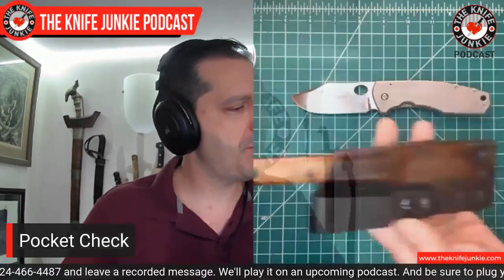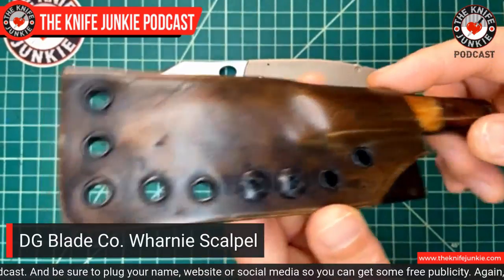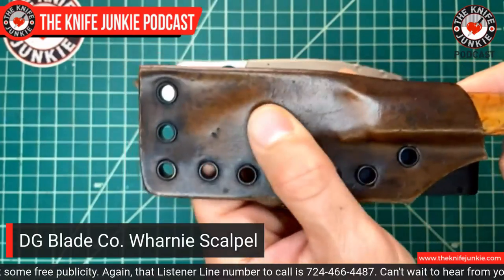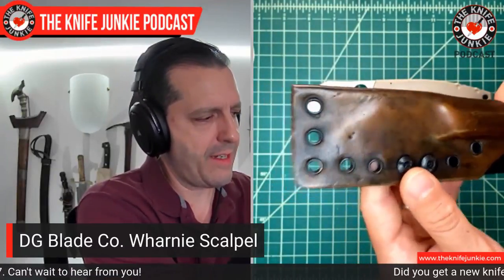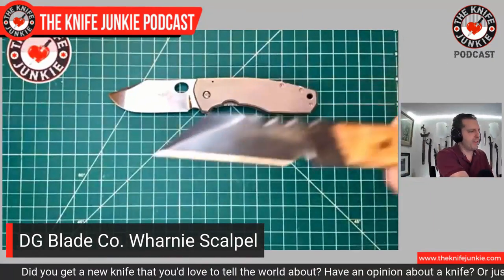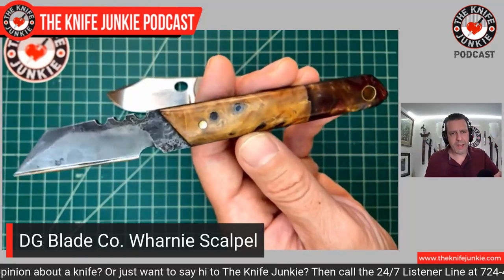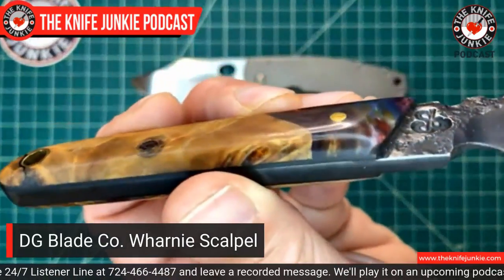I'm also carrying a fixed blade today, going a little smaller because that Boker is pretty big. I'm carrying the DG Blade Company - that's Dylan Grace Blade Company. I call it the Warnie Scalpel. I wanted to show it in the sheath first because he does beautiful sheath work. He makes the leather look antiqued - he does a water-forming process, getting the leather wet, wrapping up the knife and compressing it, and then it's basically like Kydex. It really retains the blade well without a retention strap. It's a two-inch Warncliffe blade on a much longer handle, forged O1 tool steel with buckeye burl - just a beautiful piece.